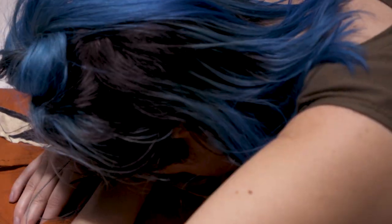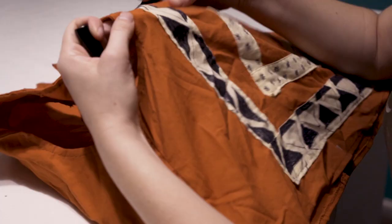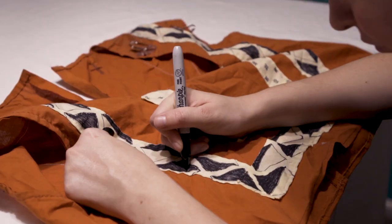One tip I have for you: do not draw your designs at 2 o'clock in the morning like I did, because I was just drawing triangles all over the place and it was not looking like the reference photo I had.